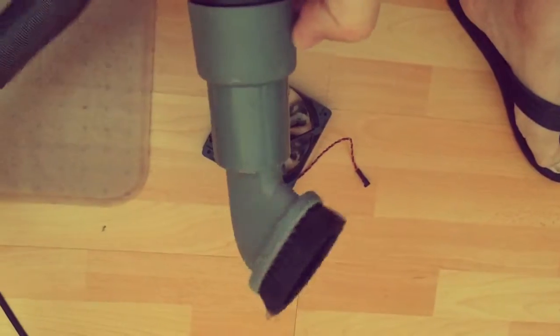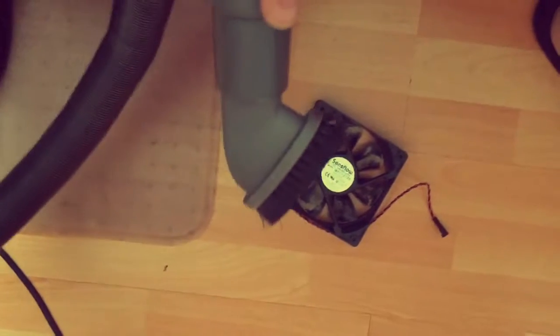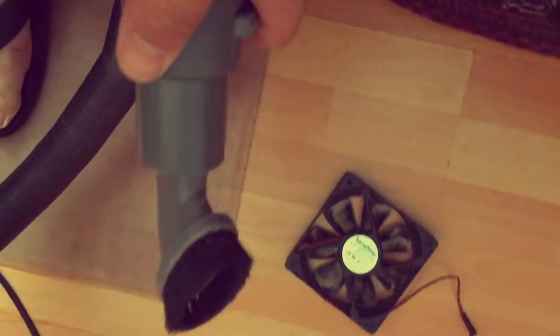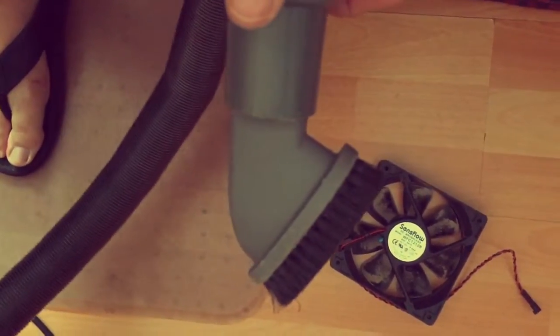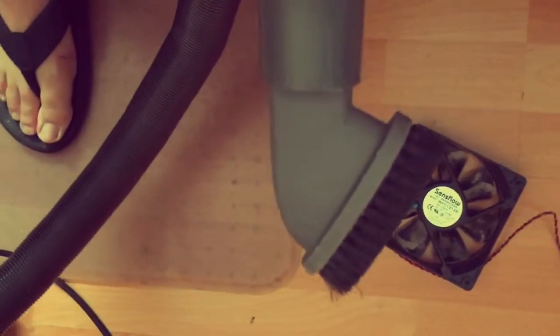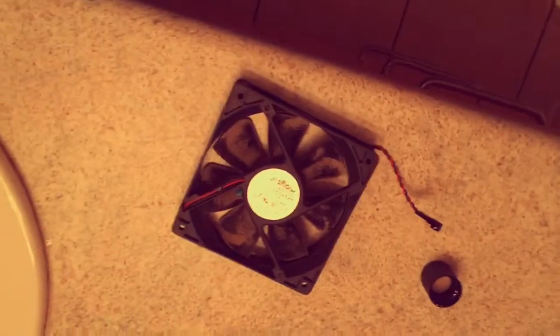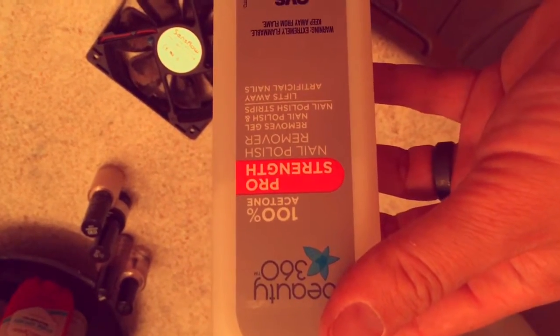This is how I rehabilitate these fans. The very first thing I do is suck out all the nasty crap that's accumulated over the last 16 years. A lot of dust throws off the axis on the fan, creates a lot of fan noise, and prematurely wears it out. So I vacuum both the exterior and interior to get it as clean as I can.